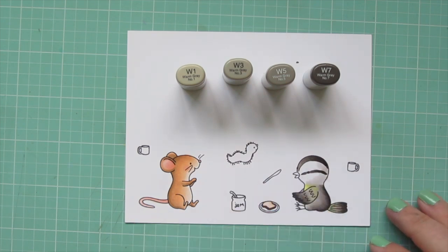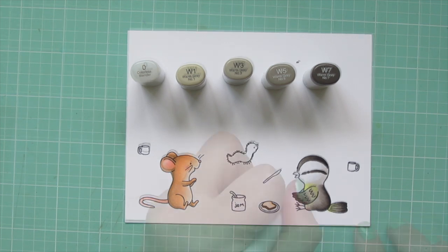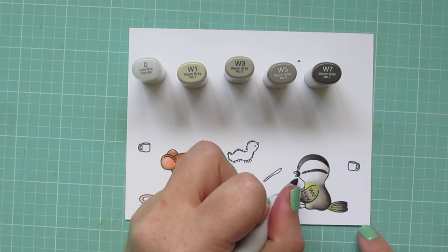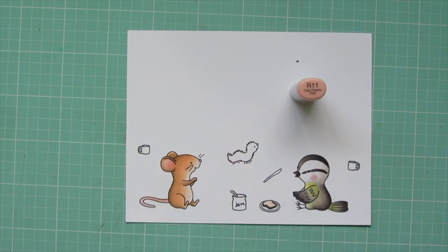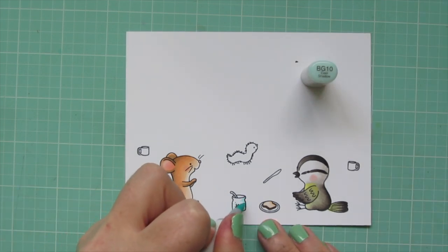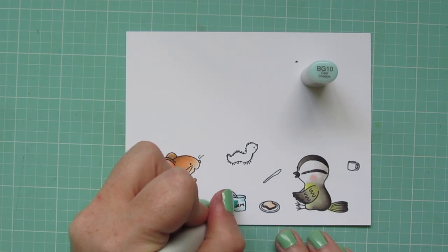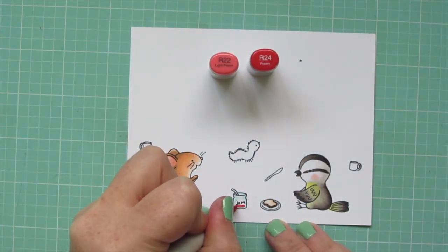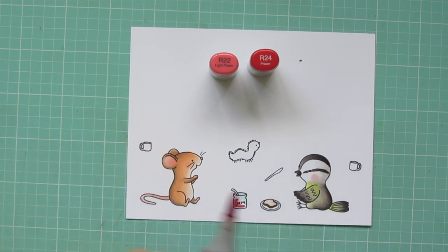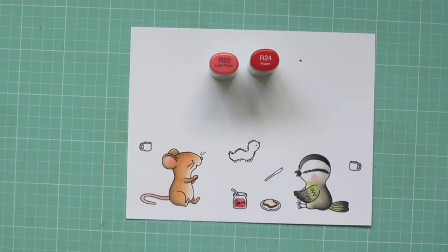I'm using a little bit of W1 to add a little shading to the part of his face that I want to keep white, and then I just blended over the edge of that with the colorless blender. Then I'm using a little BG10 to outline the jar and bring in that area where it's tapered, so you get that nice curve. And then I'm going to use R22 and R24 to color in the jam inside, but I'm not going to bring that color all the way to the black line — I want to leave a little sliver of space for the thickness of the glass.